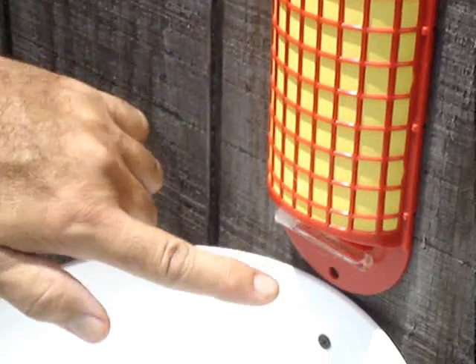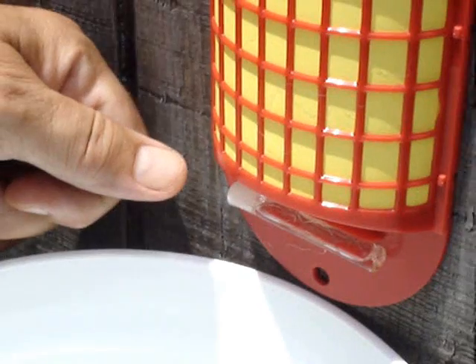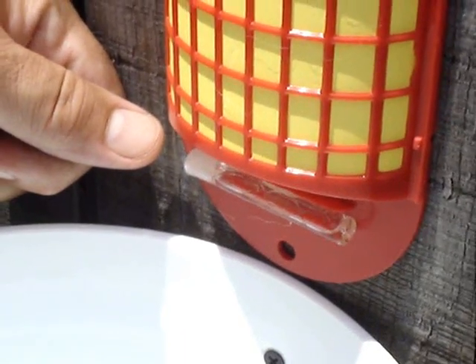the inner ampule breaks and allows the fly-attracting liquid to spill out onto this wick. That's what attracts the flies to the trap.